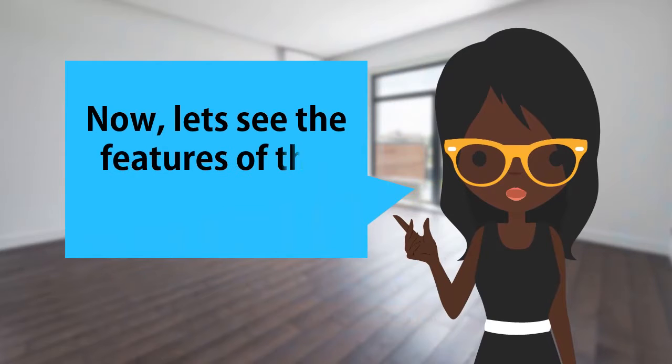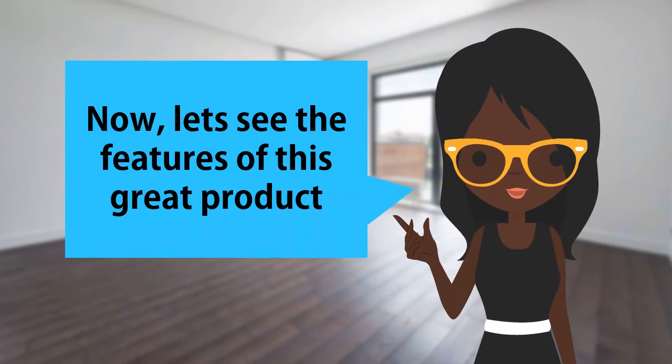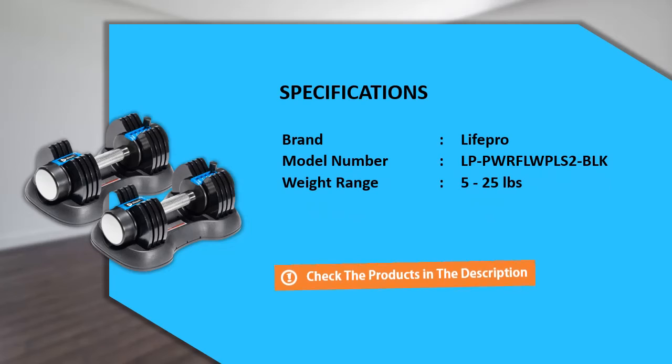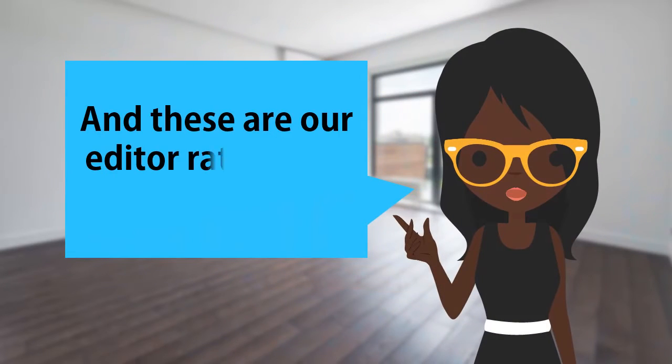Now, let's see the features of this great product. And these are the Editor Rating for this product.